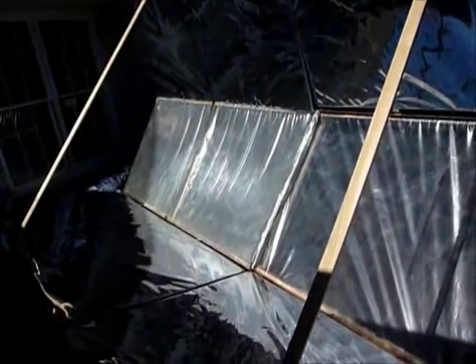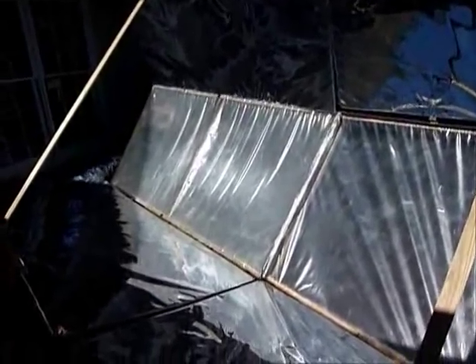I did some tests and it looked just as efficient as glass. It lost only about eight percent of the energy per layer, just like glass would, and that's from reflection off the front and back surfaces of the material.